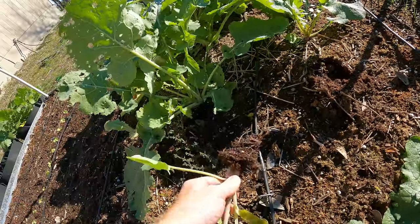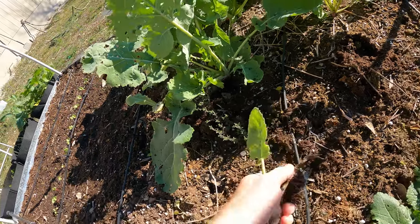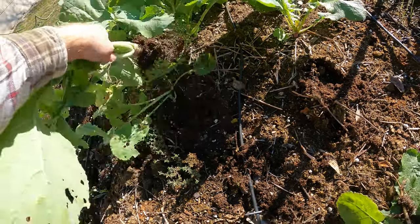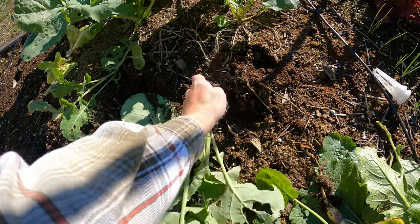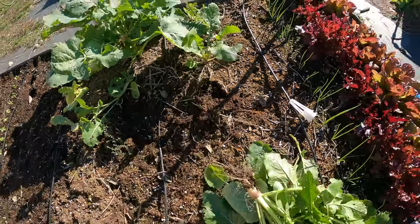Rutabaga. I've got thyme growing in here as well. I'm not even going to keep that — it'll go to the chickens. Probably the same as this one, not worth messing with. By the time you peel it, it's not much.